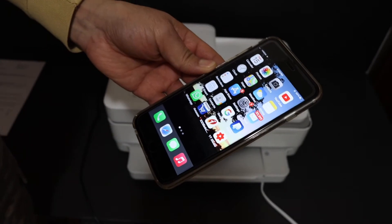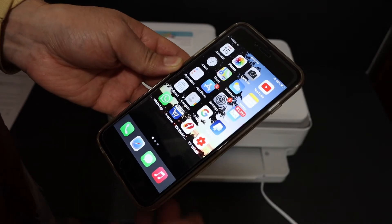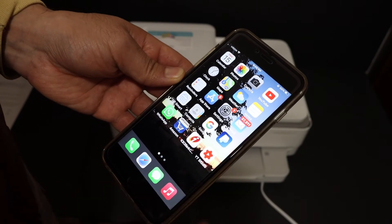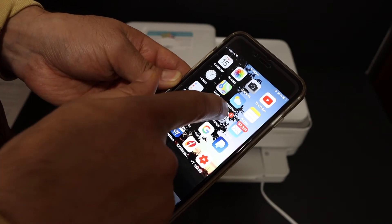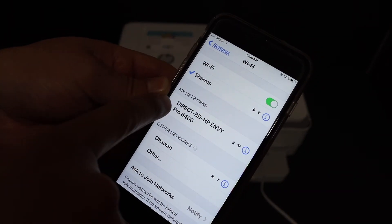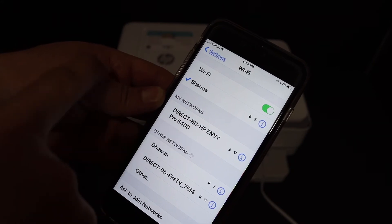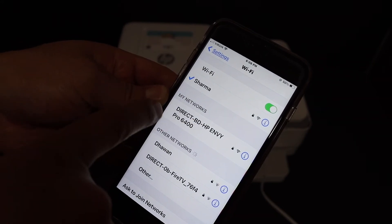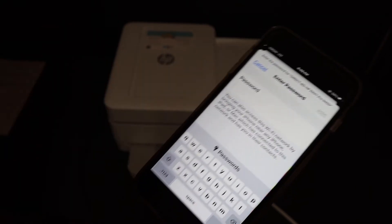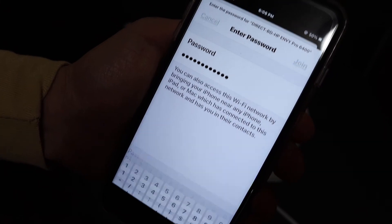Now go directly to your iPhone or any other device and download the HP Smart app. Once you download it, go to Settings and open Wi-Fi. Wait for the printer's Wi-Fi name to show up — it will appear as something like 'DIRECT-BD HP OfficeJet Pro 6400 series'. Click on that; it will ask for the password. Enter the password and click the Join button.